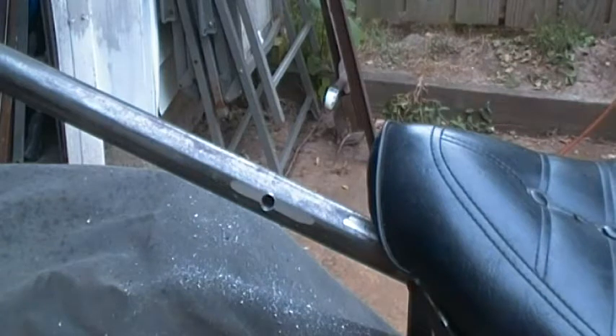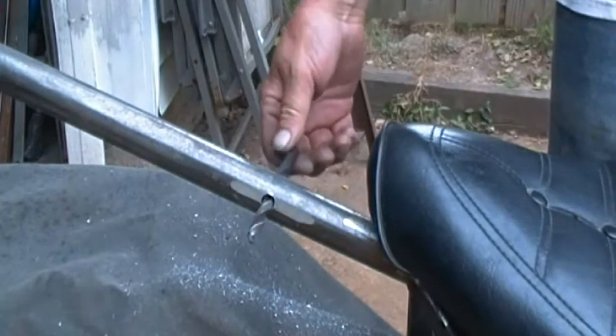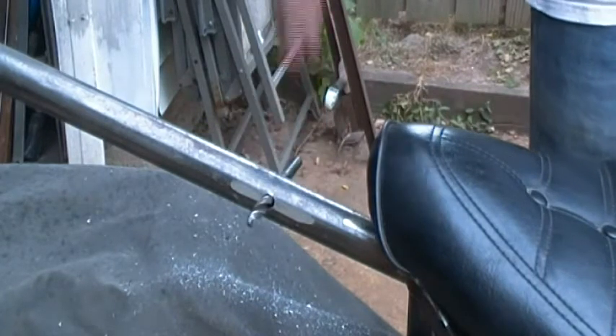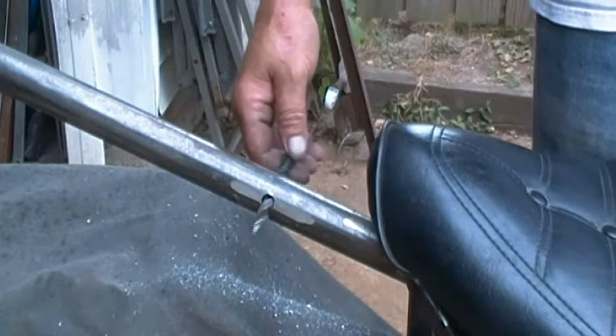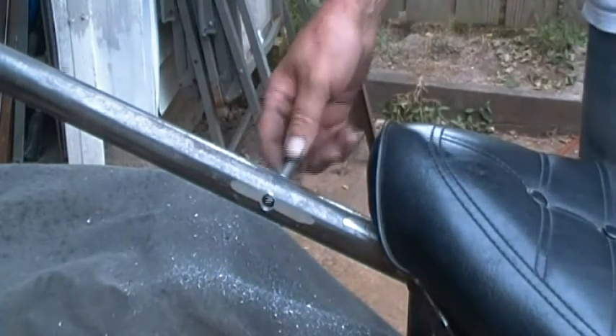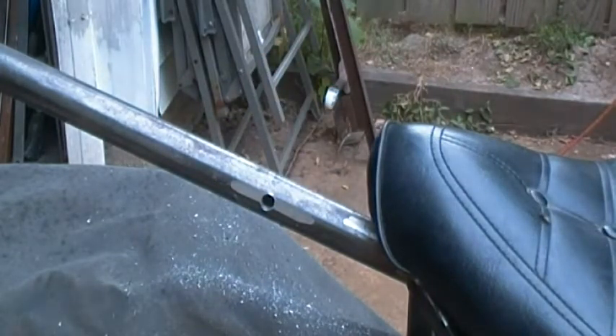I got that hole drilled by using a step bit and then a series of smaller to larger bits, kind of hogging it out as I went to make sure it came out square with the frame instead of being crooked or offset. My bolt slides through there nicely, so I just gotta clean up the burrs and that tank will be ready to mount.